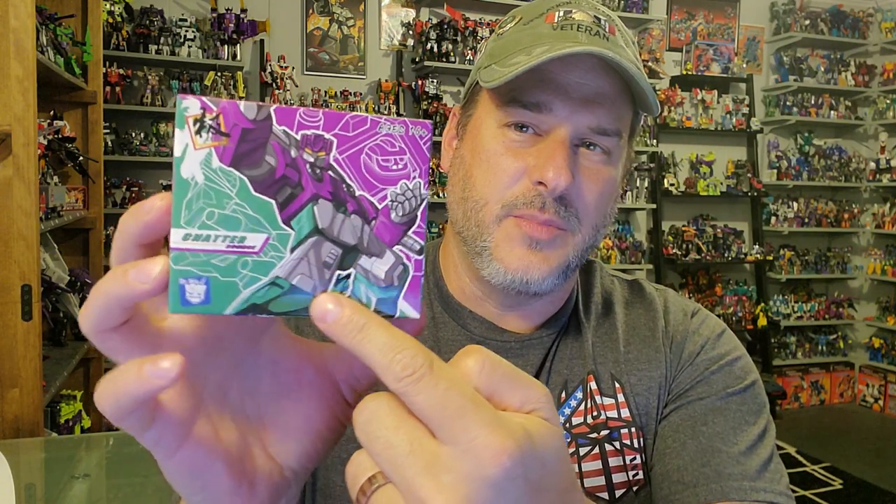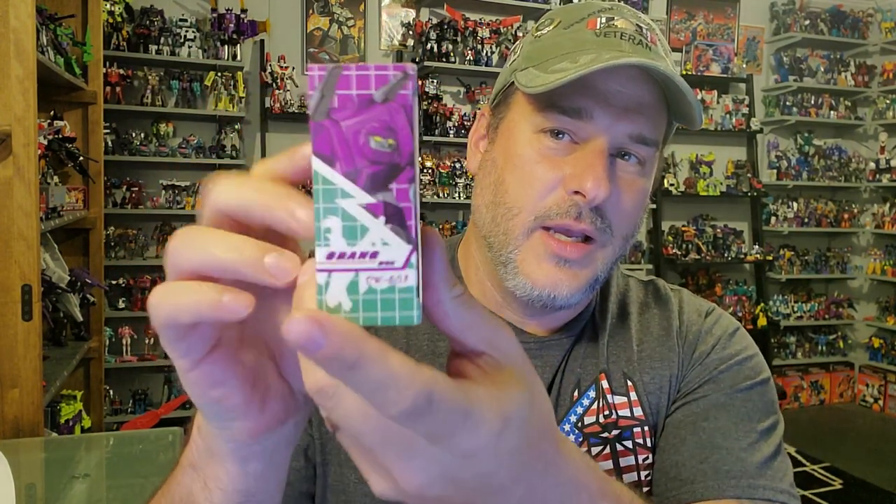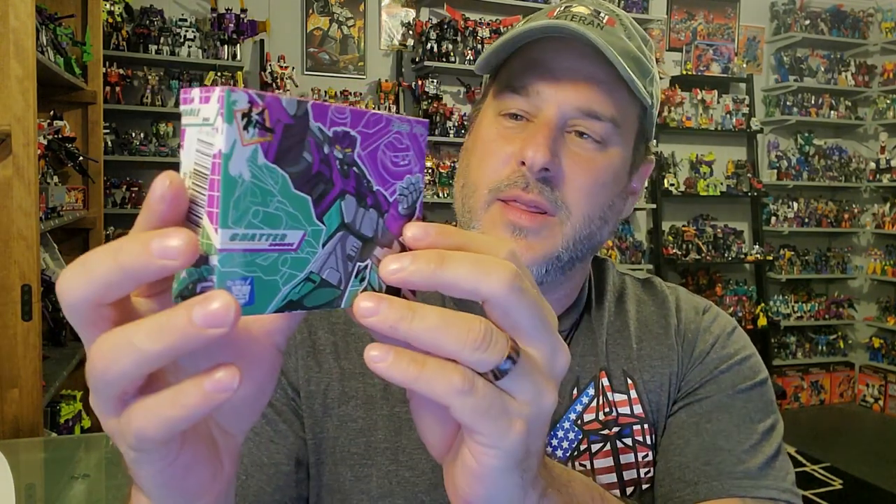A quick look at the packaging: we've got Chatter right here in robot mode and some pretty good artwork with some outlines of Beast Box and Squawk Talk. Around the side, there's a UPC code. The back of the box shows the individual Beast mode for Beast Box and Squawk Talk, and more artwork on the side. Enough of me squawking and talking — let's get these beasts out of the box.